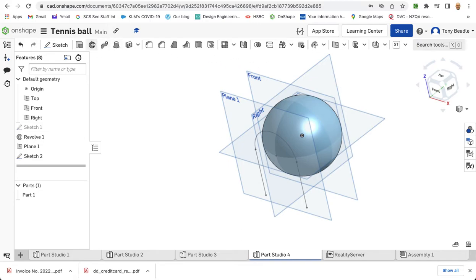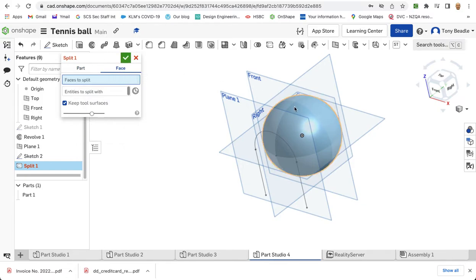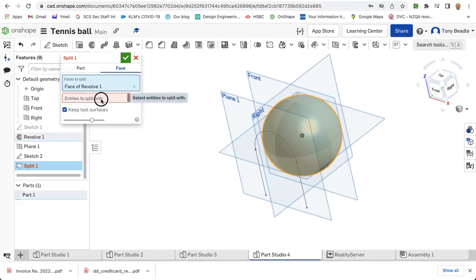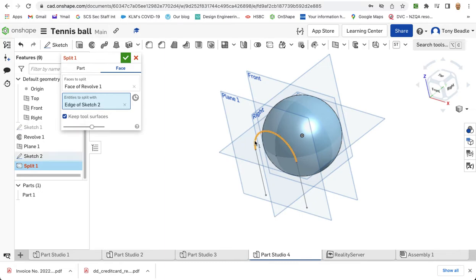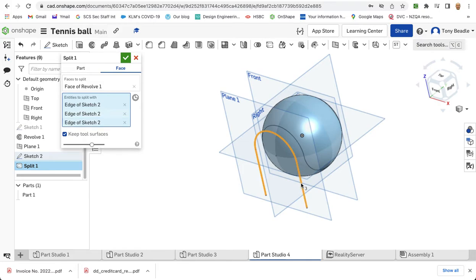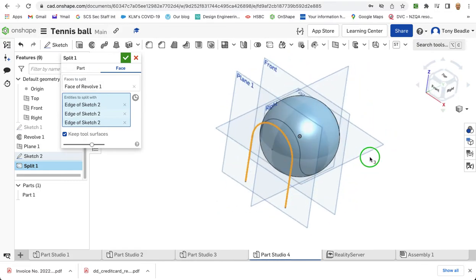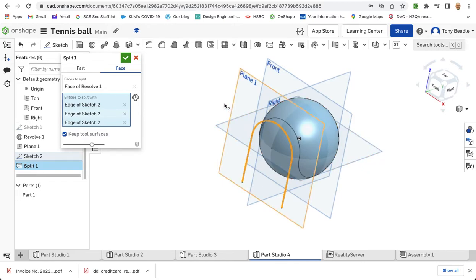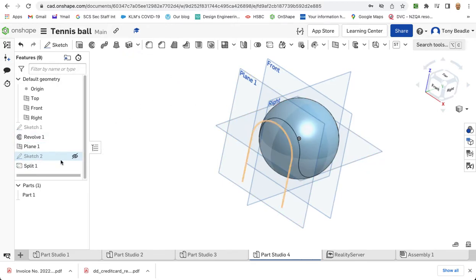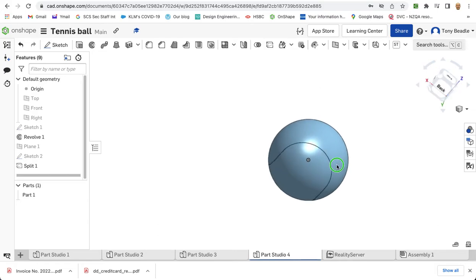Now I'm going to take my split tool. We need to select the face we want to split — that's going to be the sphere — and the entity I want to split it with is this arc and these lines here. What that should do is draw a line onto my tennis ball like so, putting a path onto it. Green tick that. Let's hide our work planes so we can see the effects. That's beginning to look like a tennis ball now.